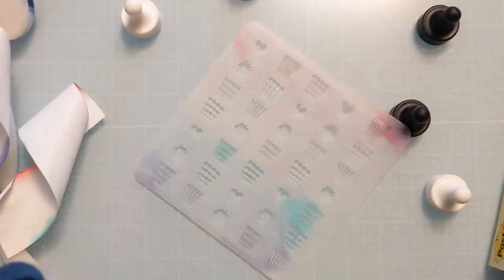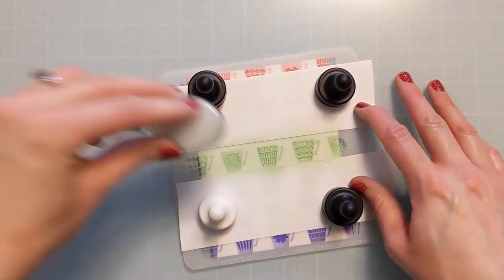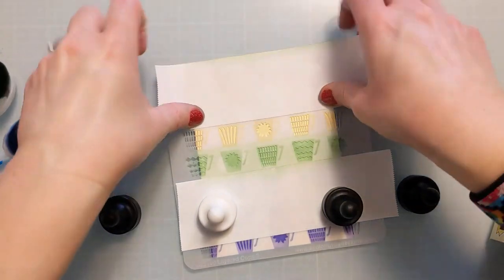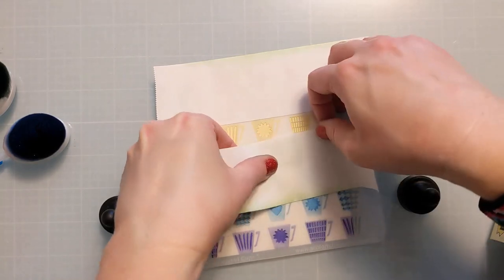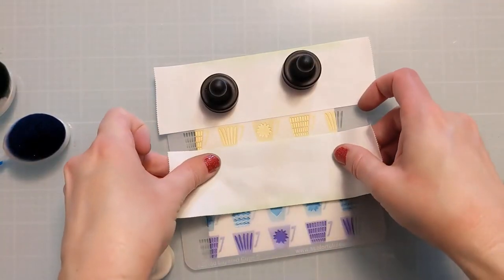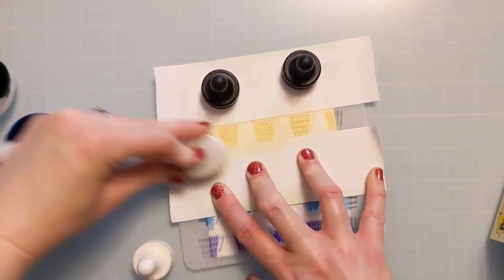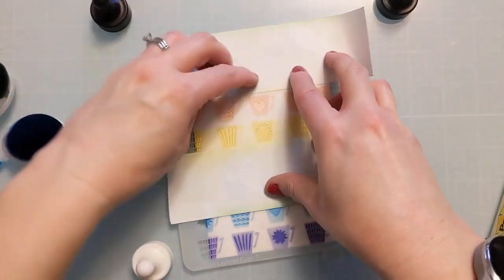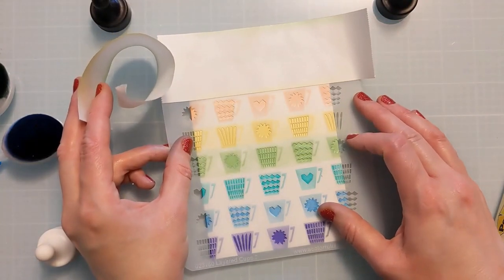You can really customize and mix and match the different components to create different sayings. You could say "no talkie before coffee," "want to hear a joke — decaf," "mama needs coffee," "girl needs coffee," "coffee mama," "coffee girl" — you just get the idea. You can mix and match all these different phrases and get a lot of use out of it even though it's just a smaller 3x4 sentiment stamp set. I'm really excited that I got to help design this and now get to play with it.